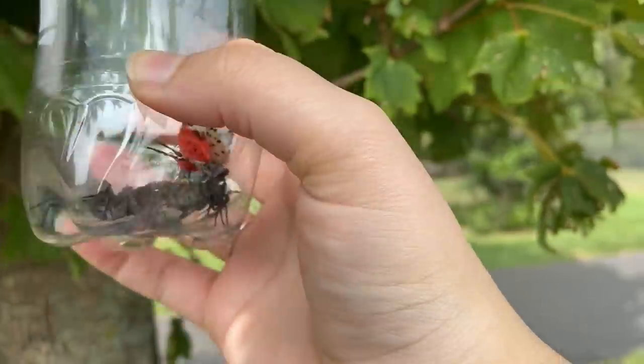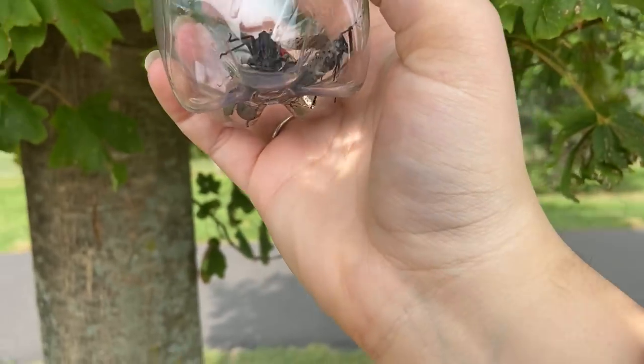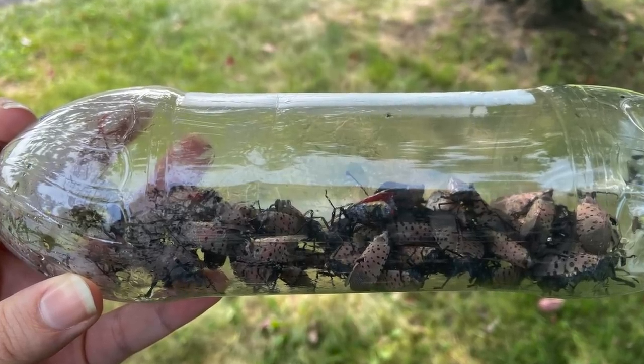Once you're done catching lanternflies for the day, just go ahead and stick the water bottle in your freezer overnight to humanely kill them. The next day, spread the bodies where they can decompose, and then recycle the water bottle.